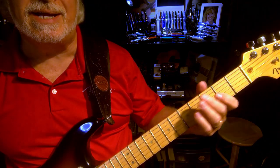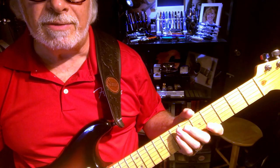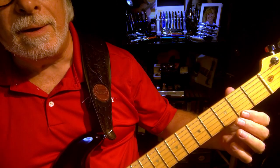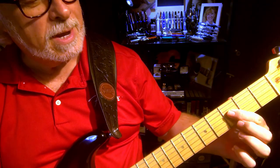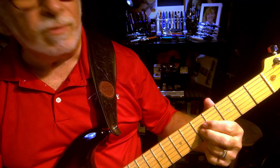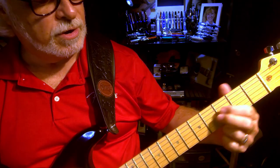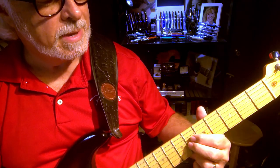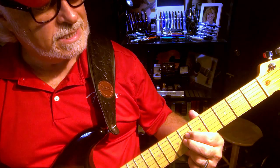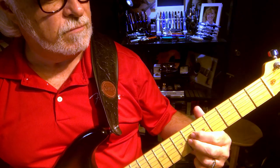You're only going to play with two strings — your center two strings, the D and the G string. Sort of the strings between the name Doug without the U. So you're going to play those two strings open, then press those two strings down at the third fret, same two strings. Then move it all up to the fifth fret, then open, third, do a little slide from six to five. So it's open, third, fifth, open, third, sixth-fifth.